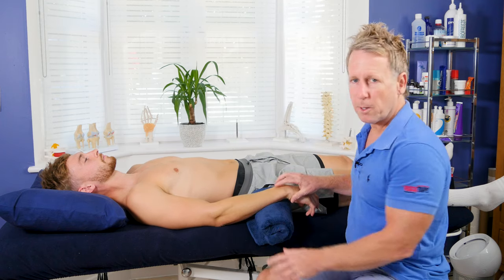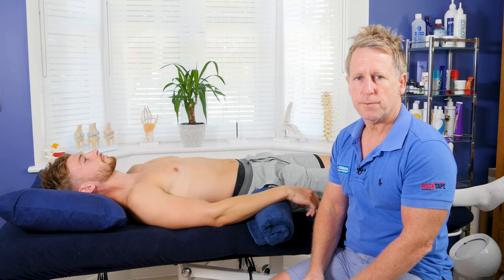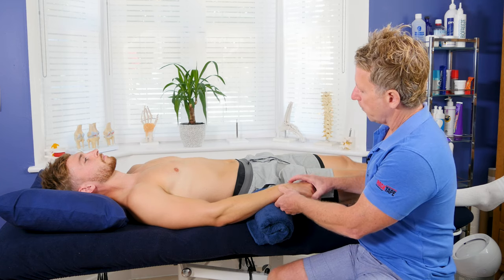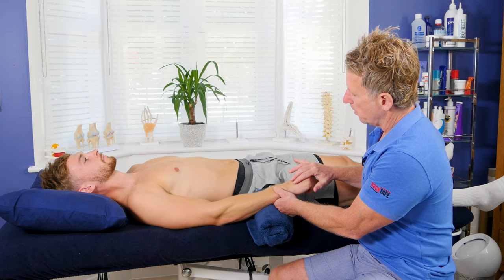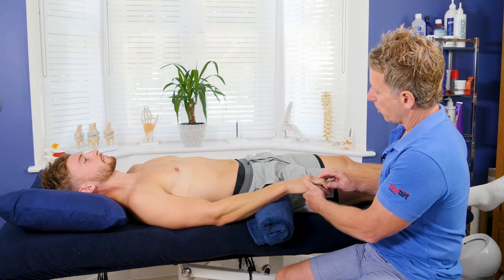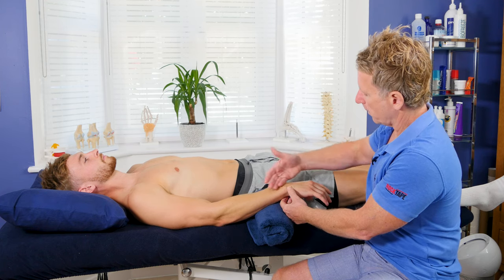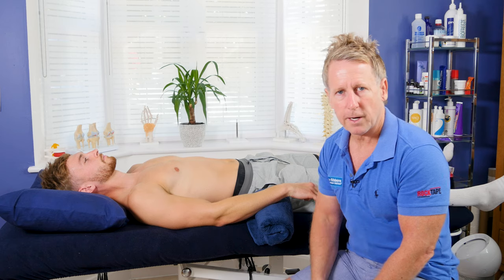Most of the time it's caused by one particular tendon known as the extensor carpi radialis brevis. You might find, if you ask the patient to push up on the wrist, you feel pain along here, and also if you push up on the middle finger that might also be painful because it affects the function of the middle phalanx.